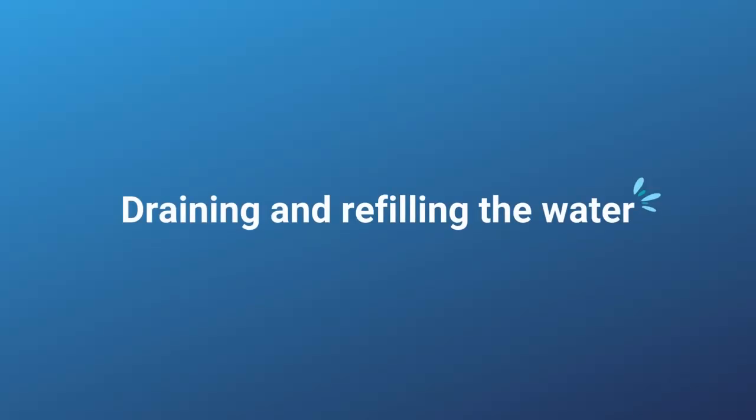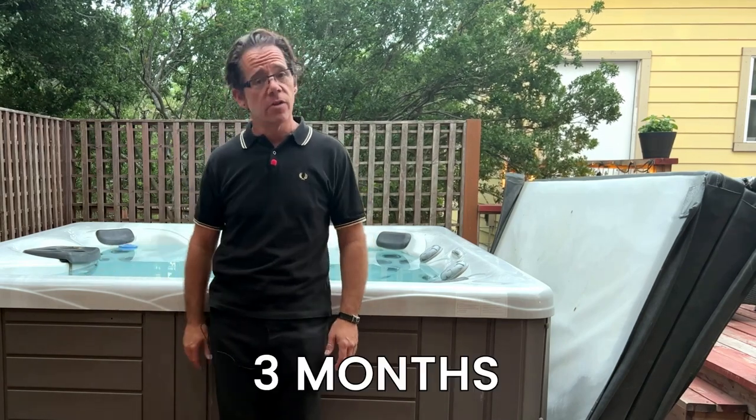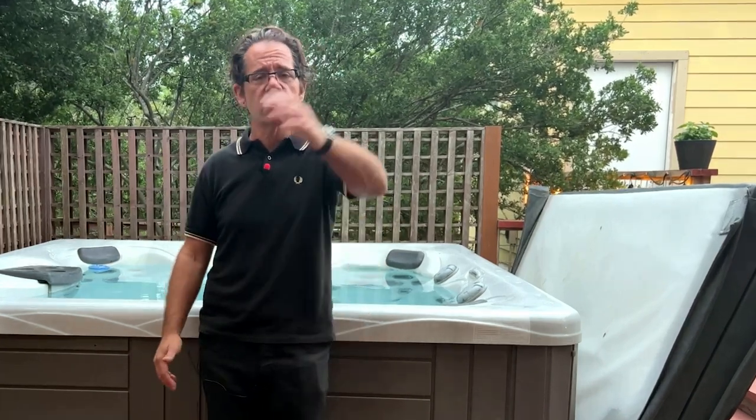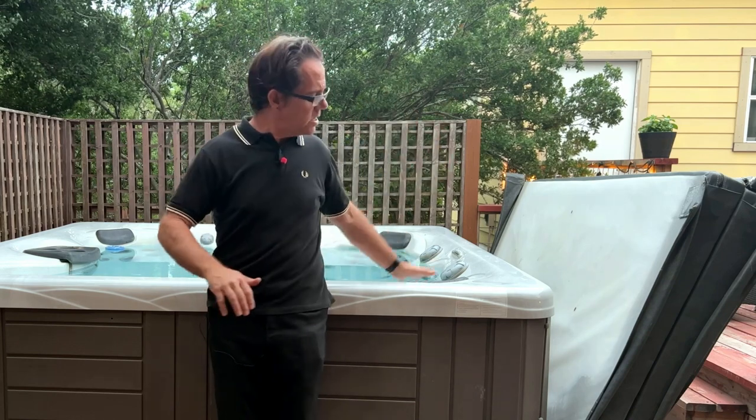Then there's draining and refilling the water — I do this about every three months. I use a submersible pump, which drains the hot tub in about 15 minutes. Then I use a wet-dry vac to suck up the remaining pools of water on the floor. You don't need to get every single ounce out because fresh water will seriously dilute anything left. If there's large debris or really nasty water, use some old rags to mop that up. Then I take a clean rag with some white vinegar and wipe down the shell — get rid of scum lines and caked-on debris. That takes maybe five minutes.